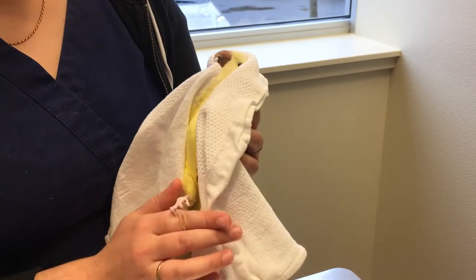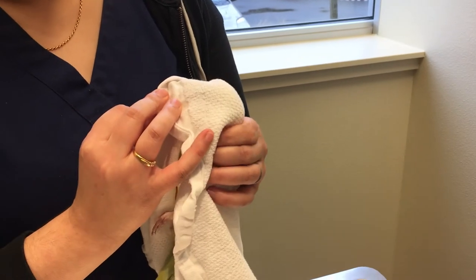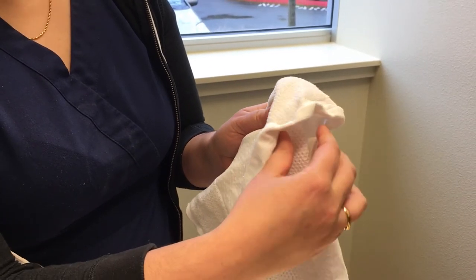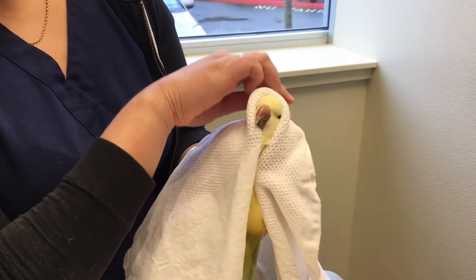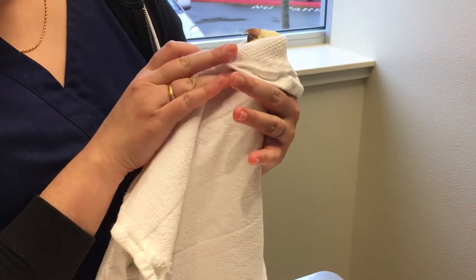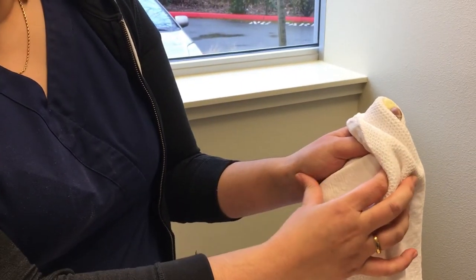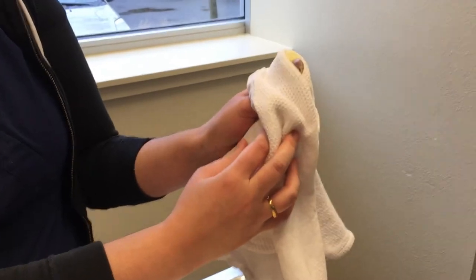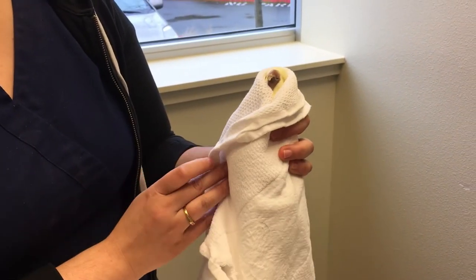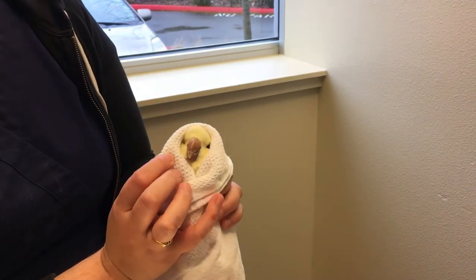What I'm doing around her head: I've got my pointer finger underneath her chin on this side, and my thumb underneath her chin on this side, and I'm just kind of lifting up around her head to help keep her from moving her head from side to side. Then I've got these three fingers gently cupping her wing on this side, and my hand and the pad of my thumb holding her wing on this side. I'm using my towel to my benefit and just wrapping around like this and tucking it in place so that my bird is very safely and securely wrapped in the towel.